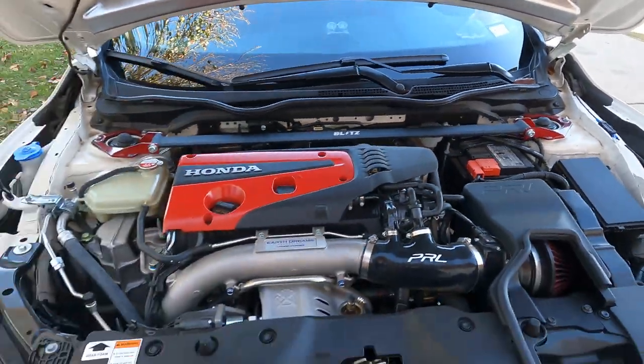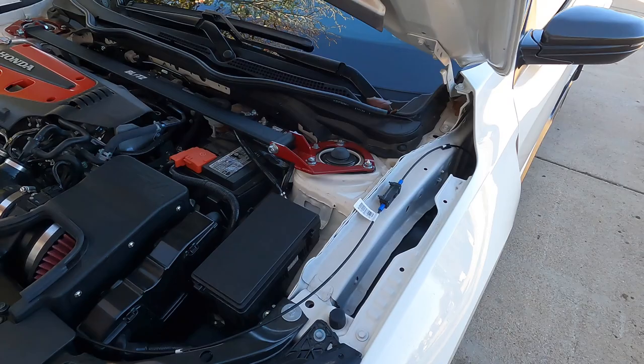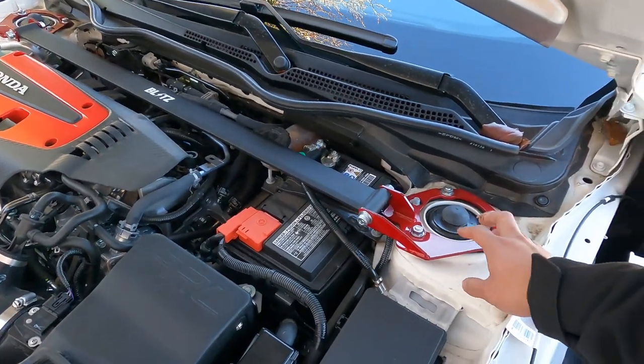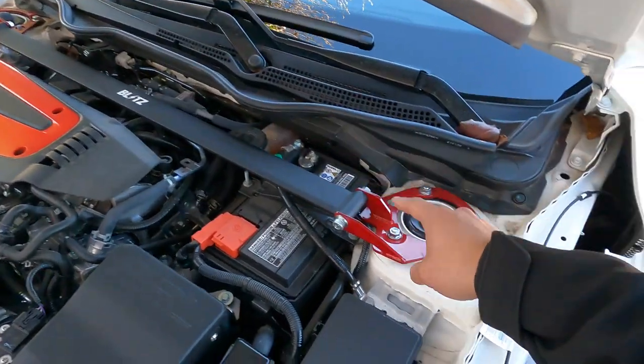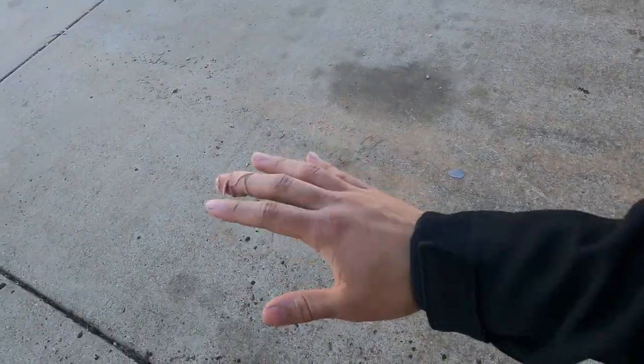As far as the install goes, it's very very easy — probably a one out of ten on difficulty. What I recommend is putting in the braces for the strut tower on both sides first, and then putting in the actual bar.